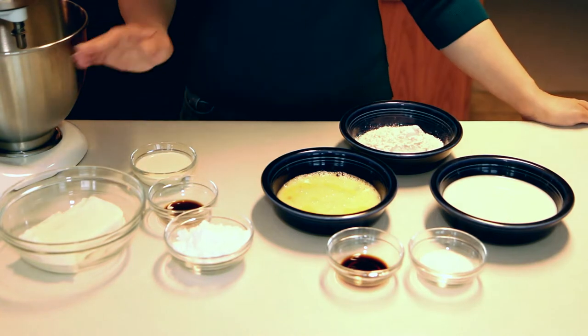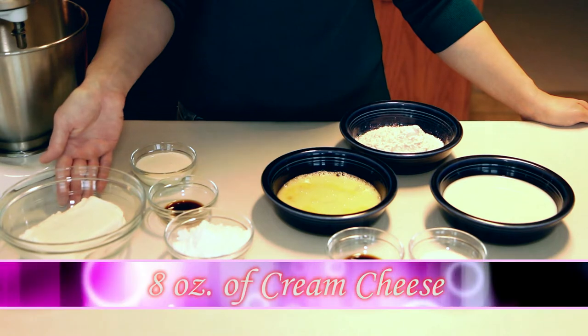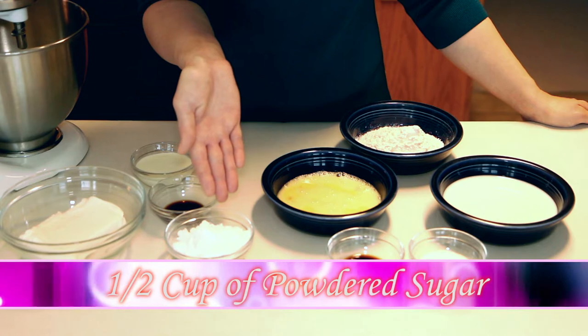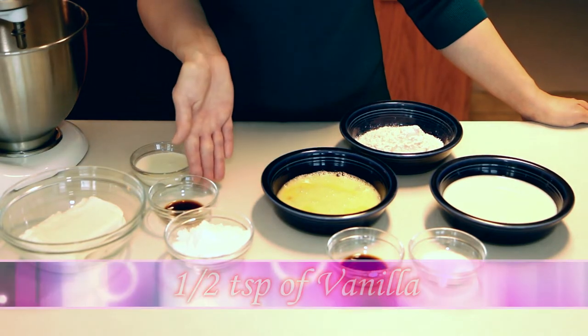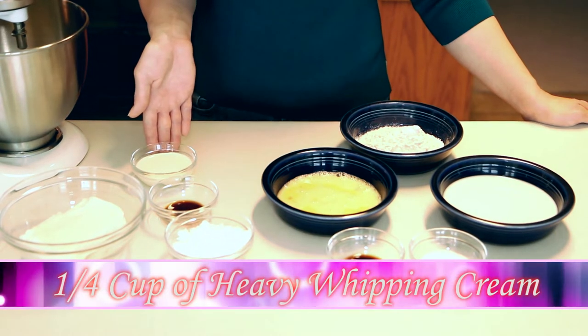We're also going to make a cream cheese filling. This is a block of cream cheese — eight ounces of cream cheese, half a cup of powdered sugar, half a teaspoon of vanilla, and one quarter of a cup of heavy whipping cream. First we're going to assemble the crepes and then I'll show you how to assemble the filling.